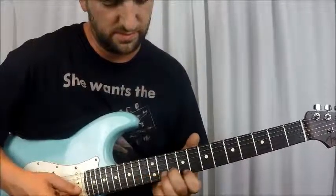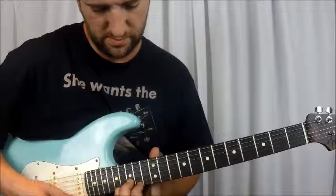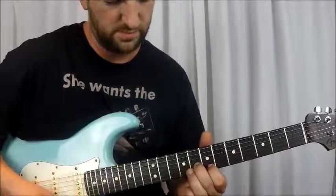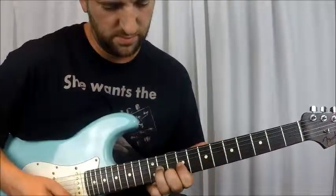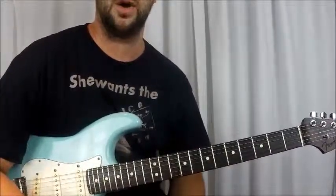And that's your intro, guys. Let's get going on to the verse.